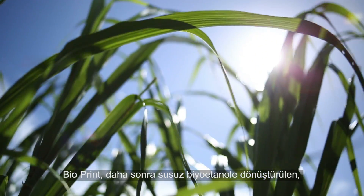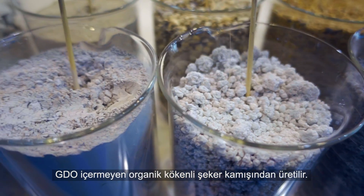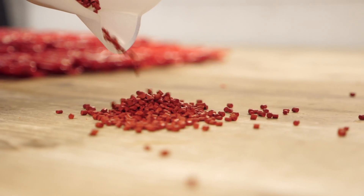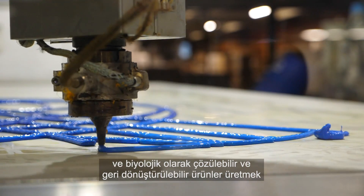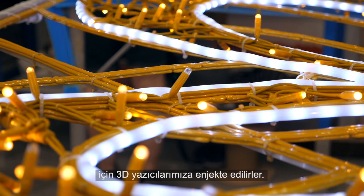Bioprint comes from GMO-free biosource sugar cane, which is turned into dehydrated bioethanol. When the granules arrive at our workshops, we add our own dyes. The substance is put into our 3D printers to produce biodegradable and recyclable structures.